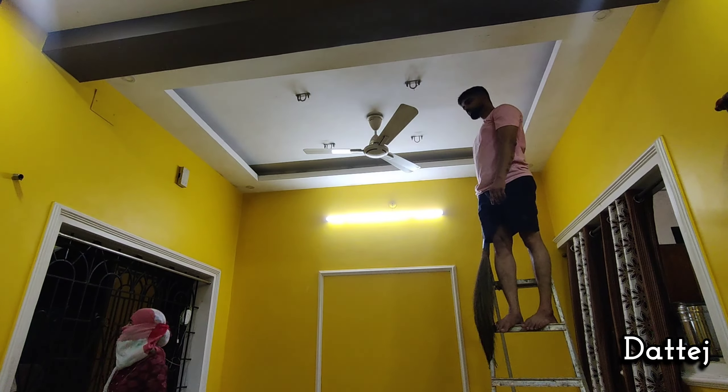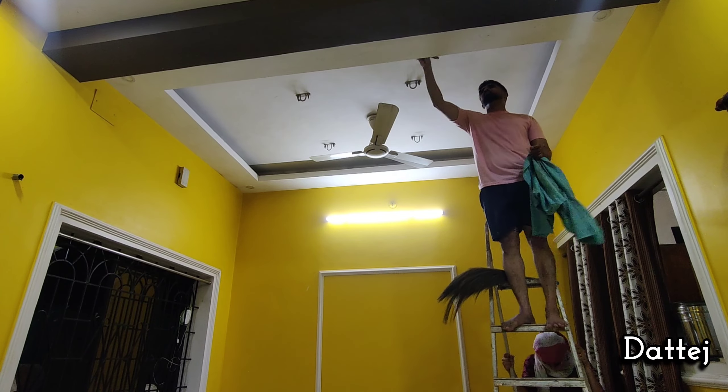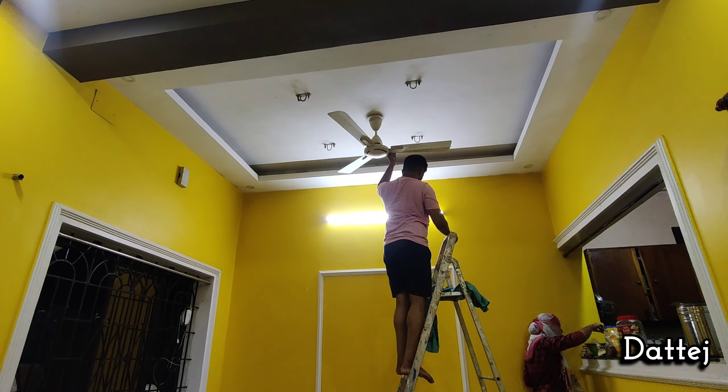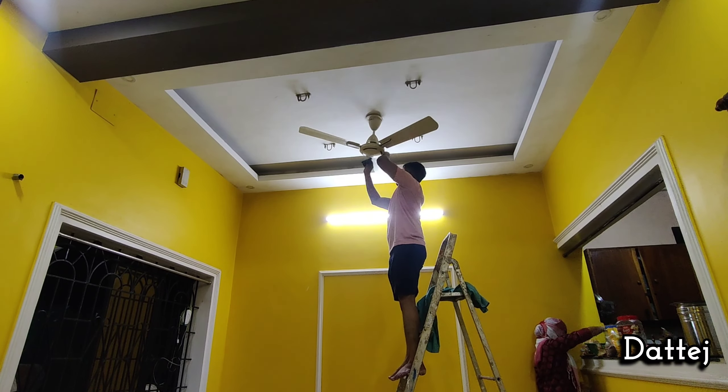We are starting with the frame decoration. I have cleaned a little bit — some cleaning is still pending.